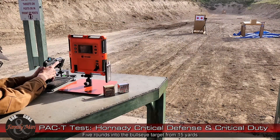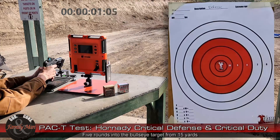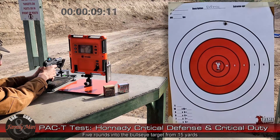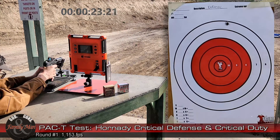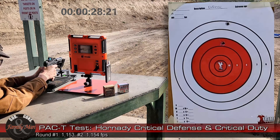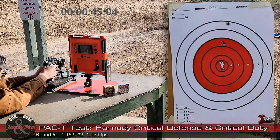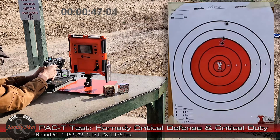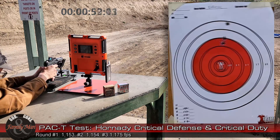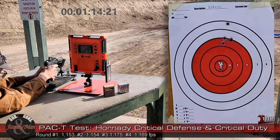Hornady Critical Defense is up first, target on the left.